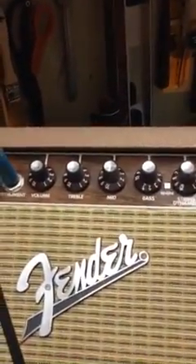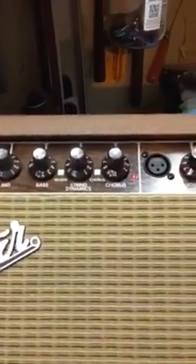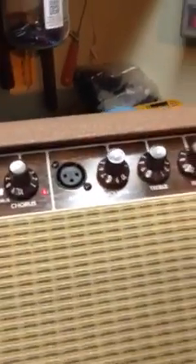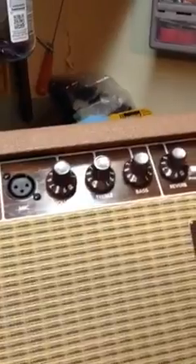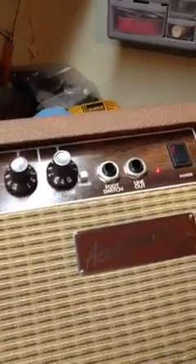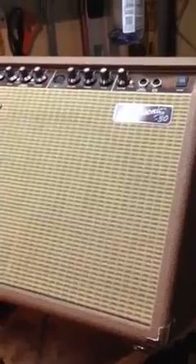Its features are: you've got a three-band EQ — volume, treble, mid, bass — string dynamics, reverb, chorus, and they're both switchable. You've got a mic input here, so you can run your mic in and you don't even have to bring a PA with you. You've got your reverb and your phase switch, and a switch for plugging a foot switch in. It has an 8-inch driver and a tweeter in it. Good little amp, good little beginner acoustic amp. Let's hear how it sounds.